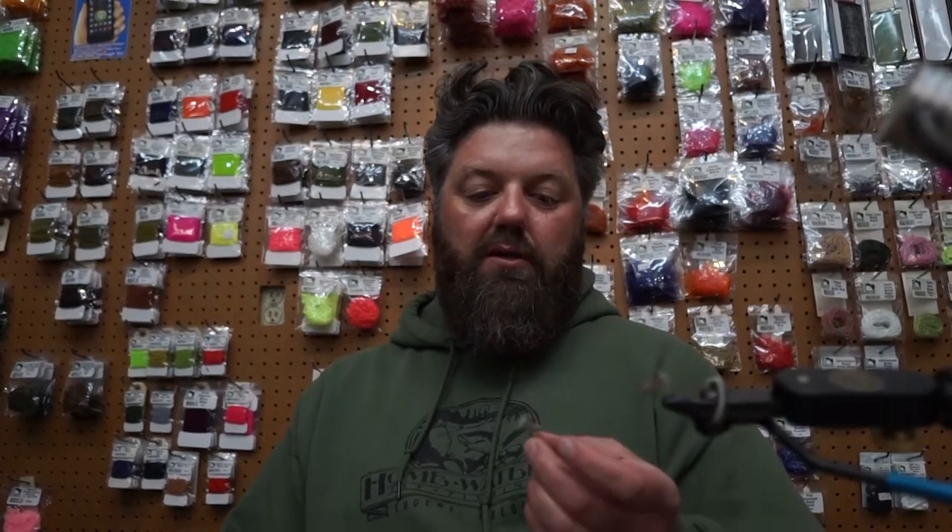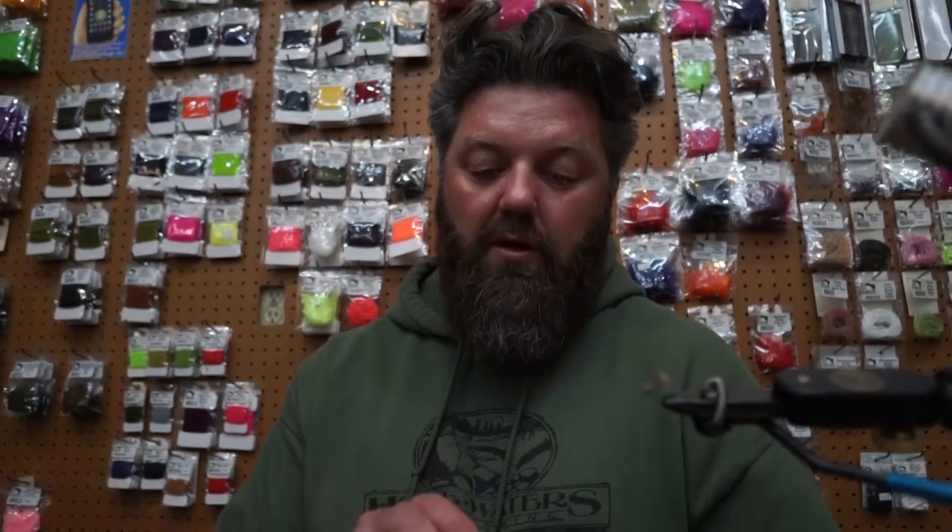My name is Jason Mitzner here at Homewater Fly Shop. Today I tied one of my favorite caddis patterns — the streaking caddis. It's extremely durable. You can tie it in a variety of sizes, though once you start getting past size 10 or 14, things get a little tough, mainly because the hook wants to bend when you're trying to spin the hair. Tie it in green, orange, tan, or brown and go have some fun.